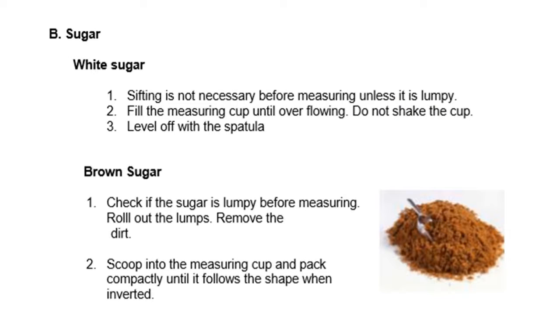Next, we have sugar. For white sugar, sifting is not necessary before measuring unless it is lumpy — meaning the sugar has hard clumps. Fill the measuring cup until overflowing, do not shake the cup, and level off with a spatula. In measuring white sugar, it is not necessary to sift unless it is lumpy.